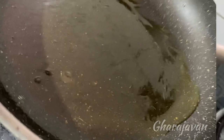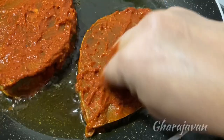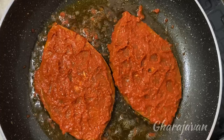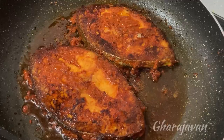Once the ghee is heated, we will be shallow frying the fish slices. You can apply some more chili paste onto the fish slice if required. I'll be frying the fish under moderate heat. Fry the fish on each side for around 5 to 8 minutes. This recipe is very delicious since I am using ghee for frying. Once the fish is fried, keep it aside.